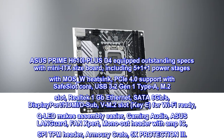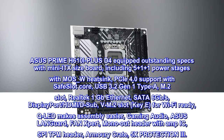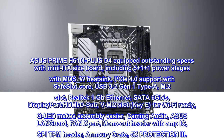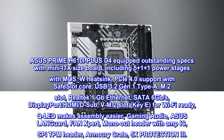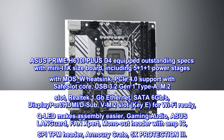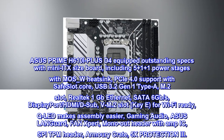ASUS Prime H610i Plus D4 equipped with outstanding specs in a mini ITX size board, including 5+1+1 power stages with MOS-W heatsink, PCIe 4.0 support with safe slot core, USB 3.2 Gen 1 Type-A, M.2 slot, Realtek 1 gigabit ethernet, and SATA 6 gigabits per second.